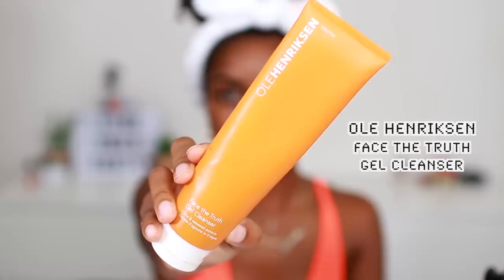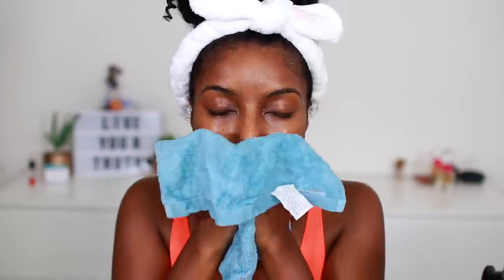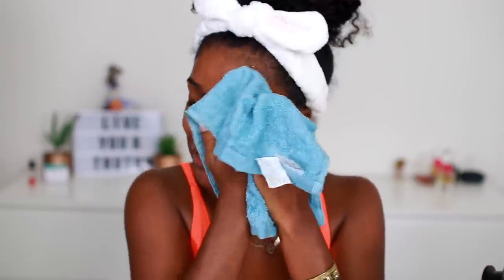The next product I'll be using as my cleanser is the Ole Henriksen Truth Face Gel Cleanser. This stuff is the truth — it's so amazing. I only have a smidgen left, and his whole Truth line is just everything. Highly, highly recommend it. I'm just going to massage this into my skin for about a minute. And because I did use the facial steamer, it's really going to get into my skin because my pores are now open. Sometimes I would use my Vanity Planet Spin Brush — it really just depends on how I cared for my skin the night before, because this is my go-to morning skincare routine. I'm going to take my warm cloth right here and just take it off.